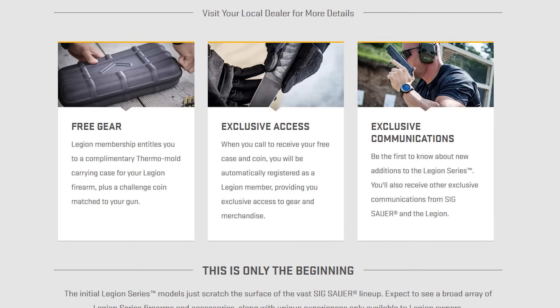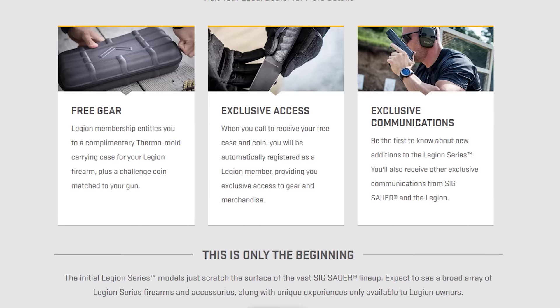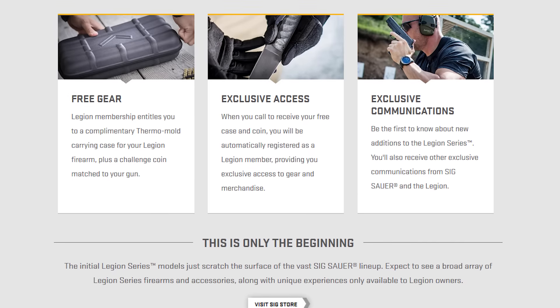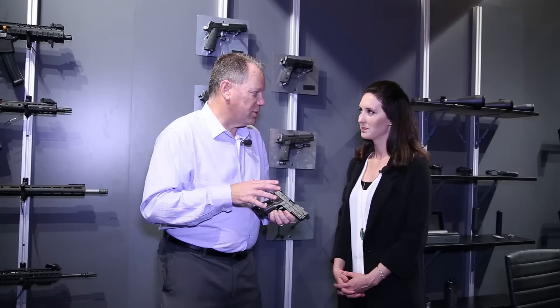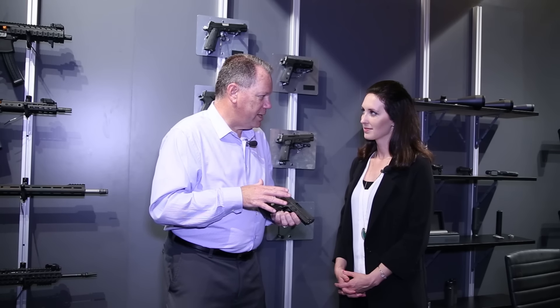It is very exciting — you see this kind of thing in a lot of other categories, whether it be a Mercedes club or airlines with their higher-end diamond level frequent flyer clubs. We wanted to create a gun that was really special, but also something where over the next few years you can collect the guns and join something that is really special.